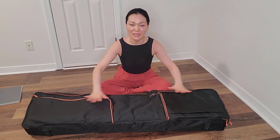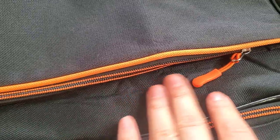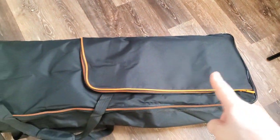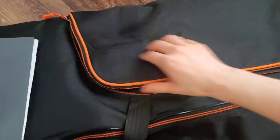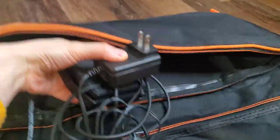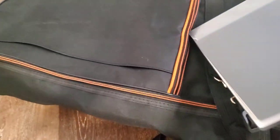I want to do a quick review on my piano case. It's got a nice mesh material with the orange color that really pops. Two large external pockets for music sheets and earphones and wires — my music can fit in there.